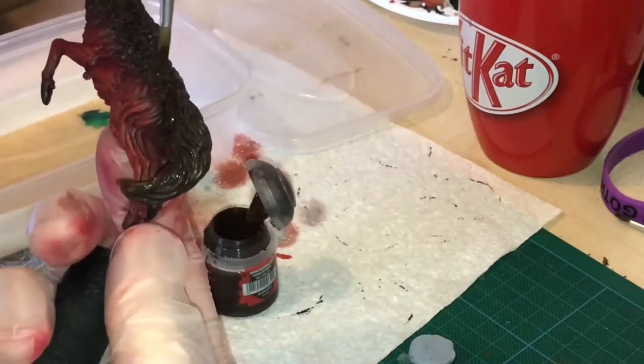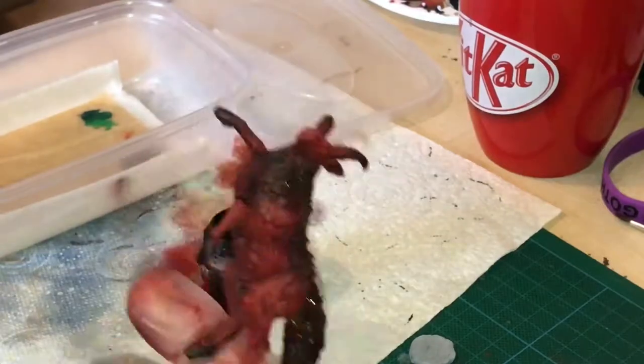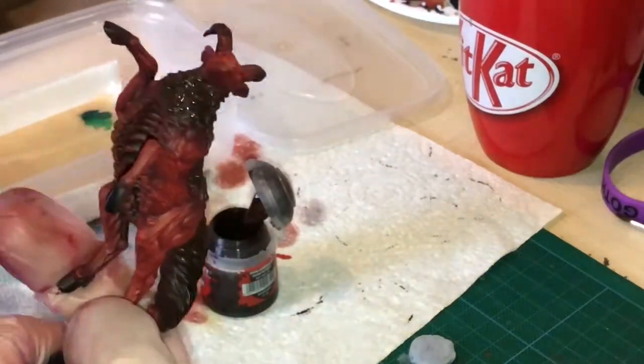I then went back over the bits of the fur that I may have caught with the red, again with Rhinox Hide, just applying it in the areas that required it.